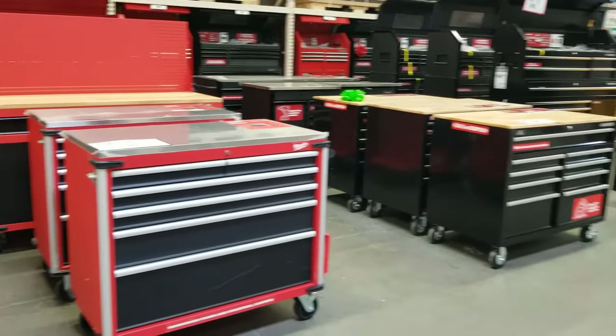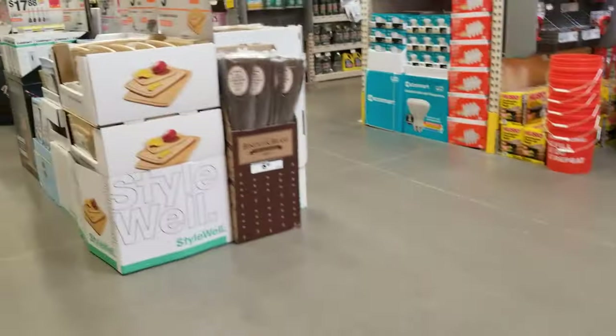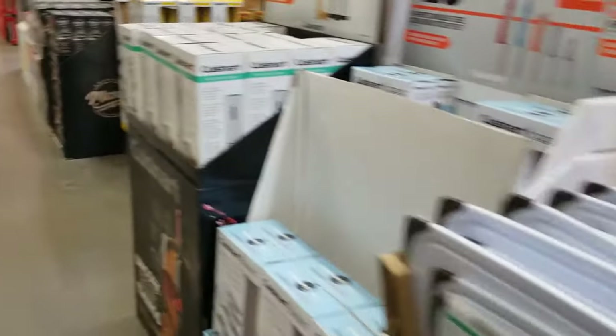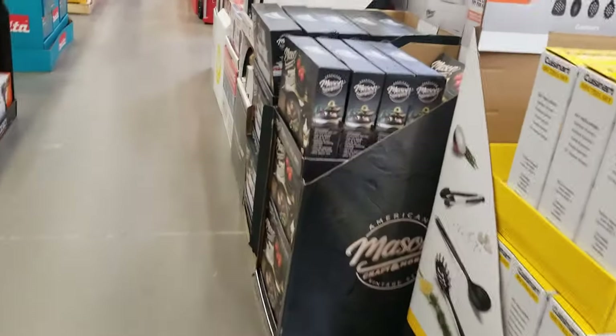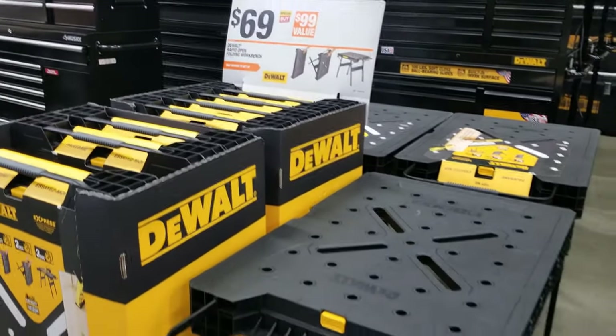There's a bunch of toolboxes — all kinds of toolboxes — but in this video we're not going to go over all of them. If you guys want me to do a detailed toolbox review or walk-through, let me know and I will do more toolboxes. For this video I'll just be covering the Black Friday deals.